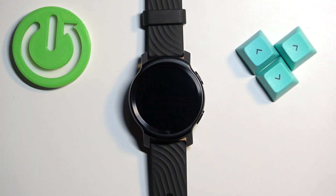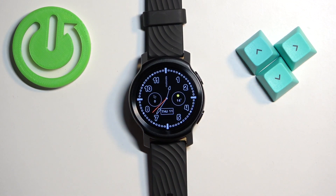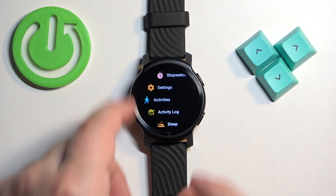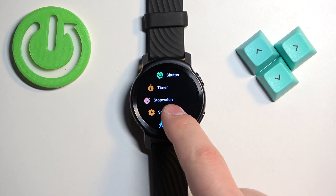First we need to wake up the screen on our watch and you can do it by pressing the upper button. After you wake up the screen you can press the upper button to open the menu. Now you can scroll through the menu, find the settings icon and tap on it to enter the settings.